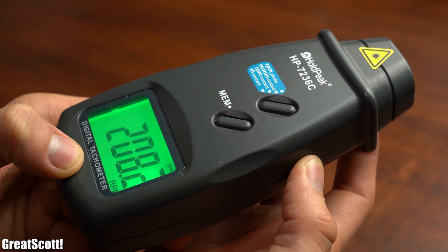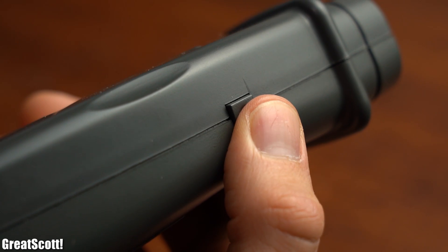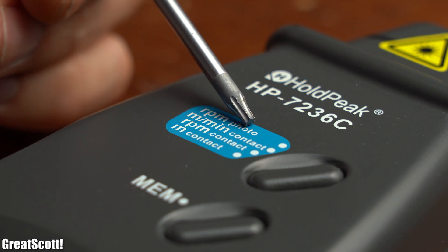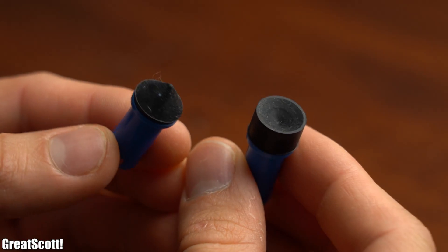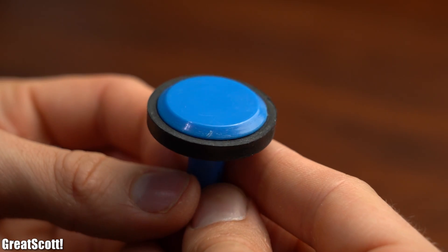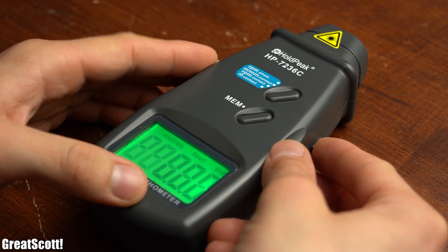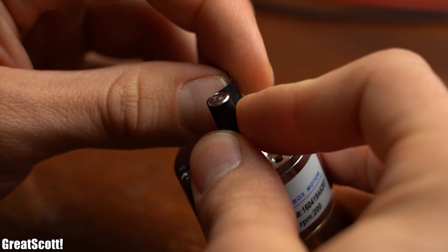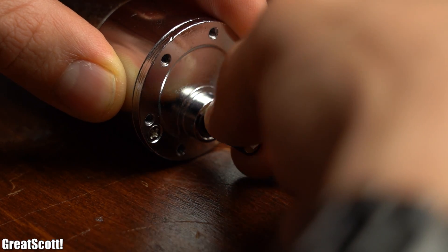First off, the positive aspects of this tachometer: the overall build quality is pretty decent, it uses a laser for measurements which sounded promising, it can measure RPM optically but also with contact through one of those roller adapters, and it can also measure speed or travel distance through another roller adapter. All in all it sounded like a product that can do lots of things for a small price tag. So let's start testing it by covering the whole shaft of my DC motor with black electrical tape and then adding a small piece of white tape to it.